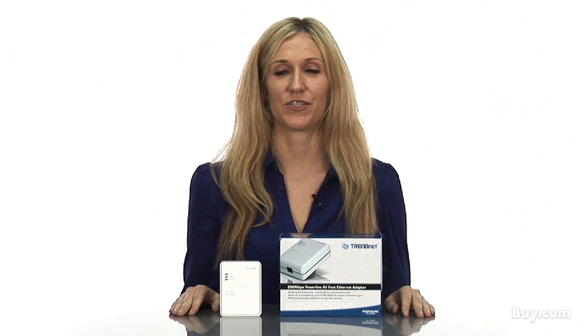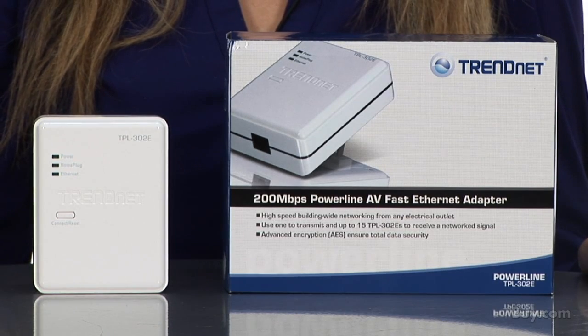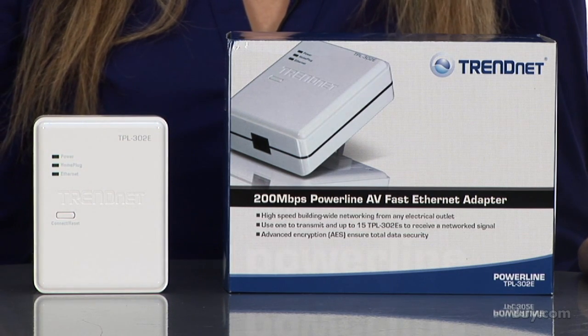Hi, I'm Katherine, Marketing and Communications Associate for TrendNet. Today I'm presenting our 200 megabit per second Powerline AV Fast Ethernet Adapter, model TPL302E.